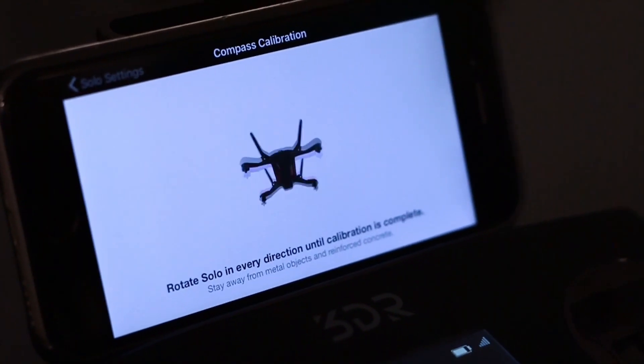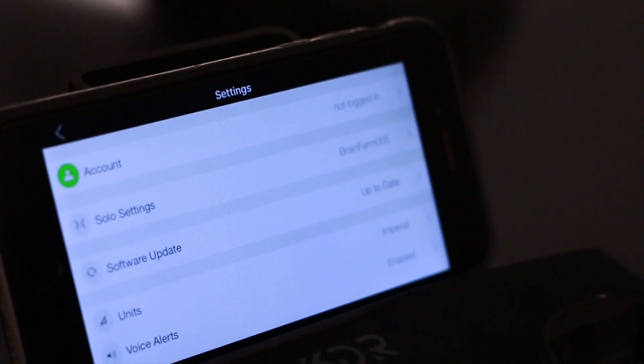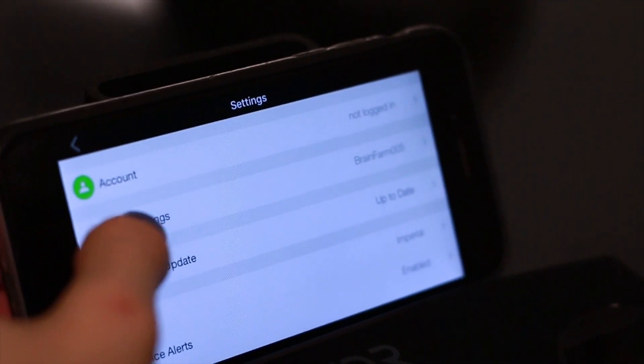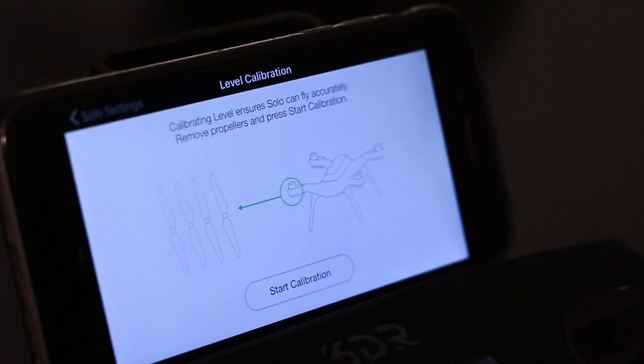Next, why and how to calibrate. Calibration is what helps the drone know up and down and left and right. While it's calibrated after being manufactured, things can shift while it's shipping or with abrupt movements, so it's good to calibrate it before you take off and as frequently as possible. To calibrate your 3DR Solo, go into settings, then solo settings, then scroll down to level and compass settings. Simply follow the instructions — it's extremely simple.